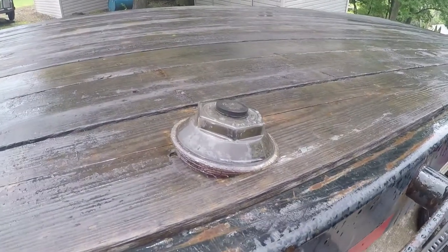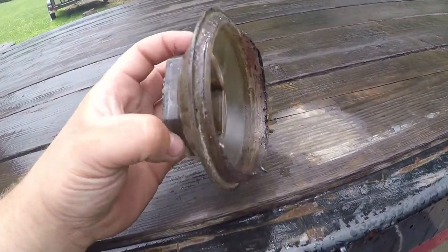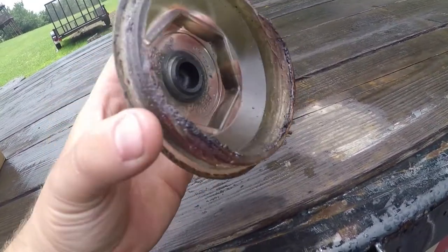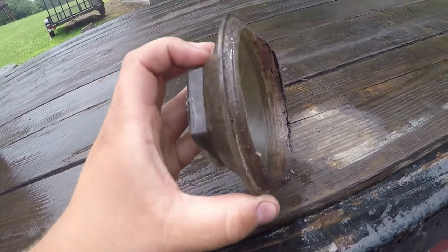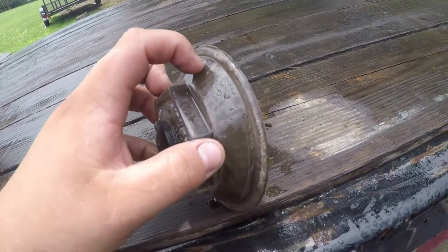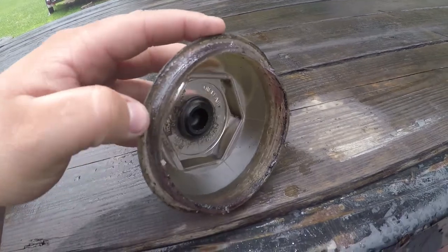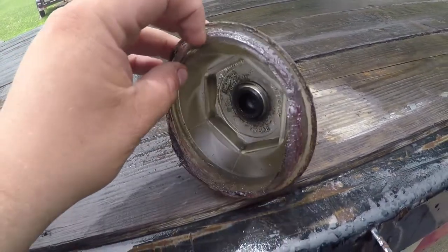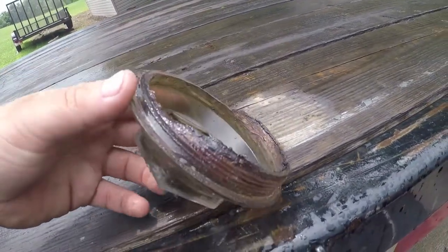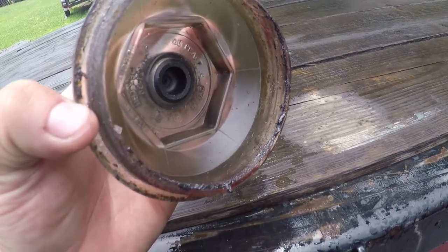They crack — they tend to crack right there, they tend to crack right there. So the threads separate from the cap, or this is the worst one we've had ever: half the threads are gone, it's just cracked.